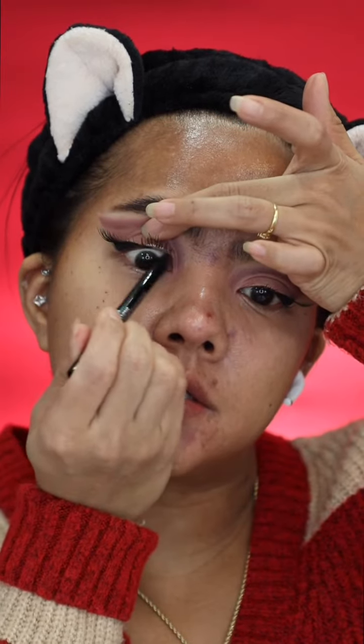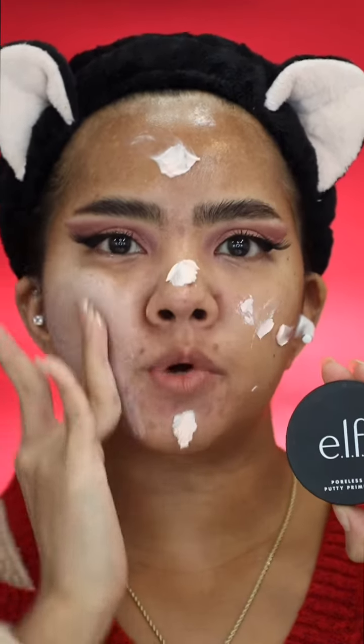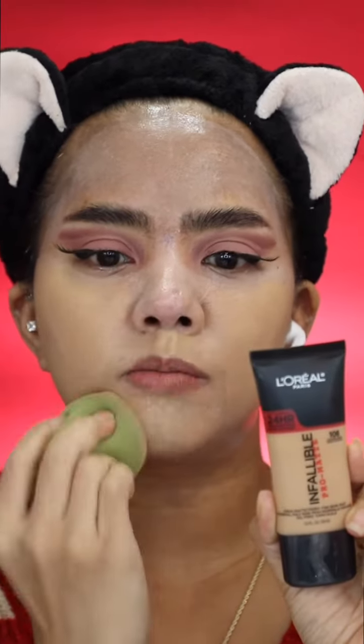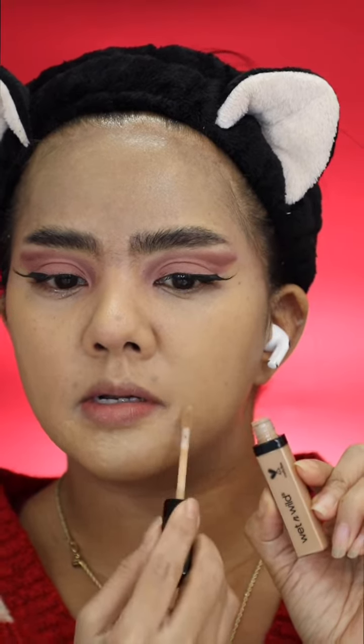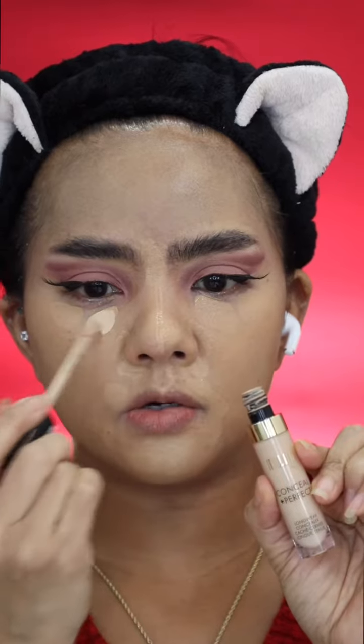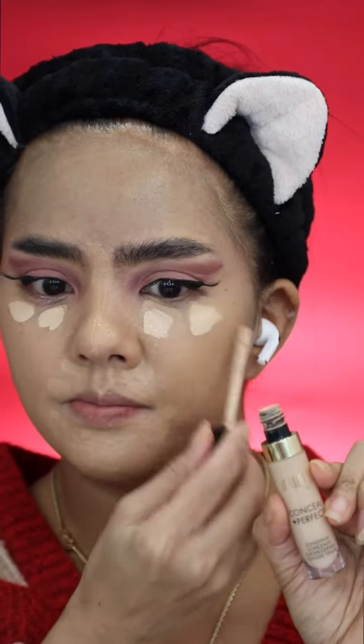Maybelline Lasting Drama. Elf Poreless Party Primer. I use quite a bit of amount on here because my face is dry, but I want to create a matte look today. So I just prep my skin very, very good before I go on with matte foundation. L'Oreal Infallible Pro Matte. Then Photofinish Concealer to correct my acne scar and dark spot. I also gonna use that on my under eye as well. Milani Conceal and Perfect Concealer.